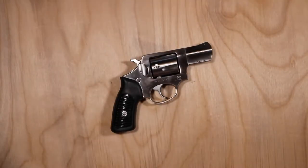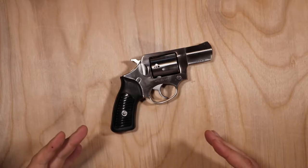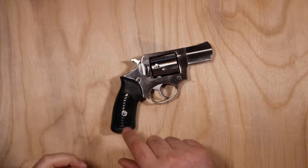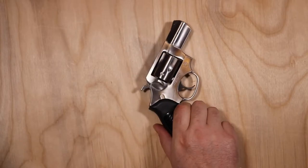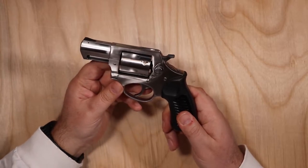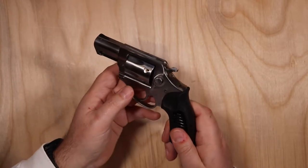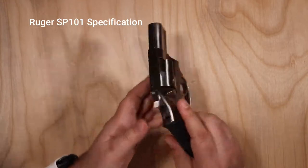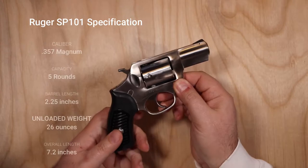Let's talk about the Ruger SP-101. This is a double-action/single-action revolver with a five-round capacity. This one is .357 Magnum, though they do make them in other calibers as well — .327 Federal, 9mm, .22 Long Rifle, and .38 Special. This happens to be the .357 Magnum version.